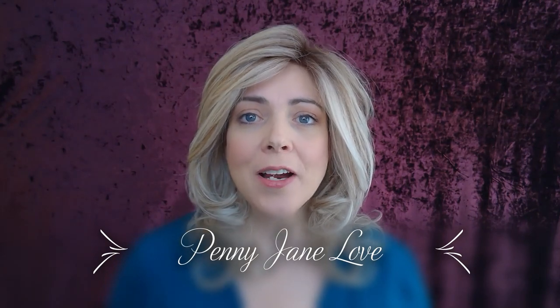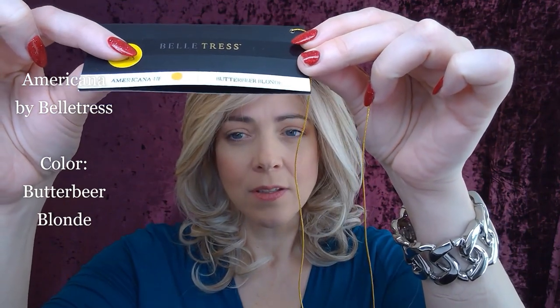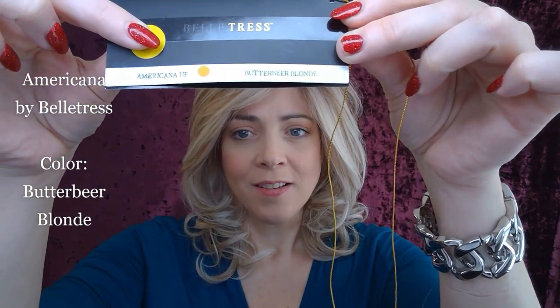Hello, Jenny Jane Love here bringing you a wig review from Lori's Lemonade Stand, a wig boutique. Today we're talking about Americana by Belle Tress in the color Butterbeer Blonde. Let me show you the sign. So, Americana by Belle Tress.